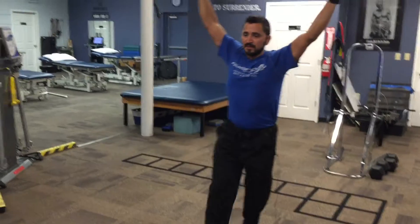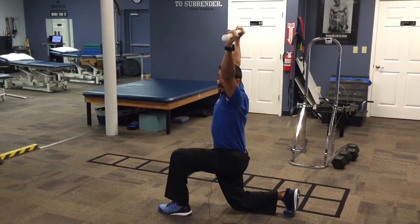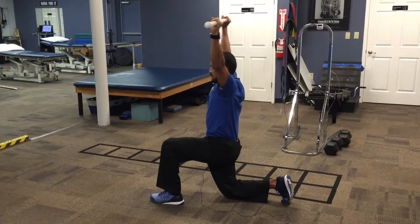I'll also show you from the side, because this is important: when you get down into that lunge, again you want those arms strong and straight, you want those arms kind of in line with your ears. You don't want that head dropping forward or tilting back.